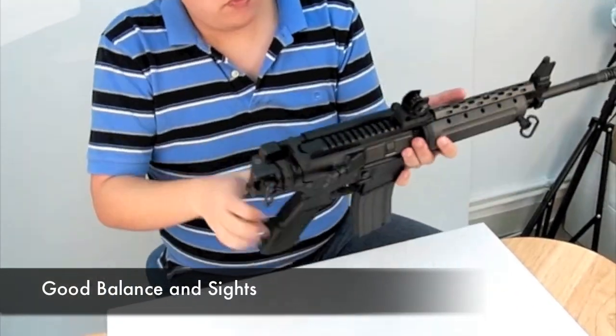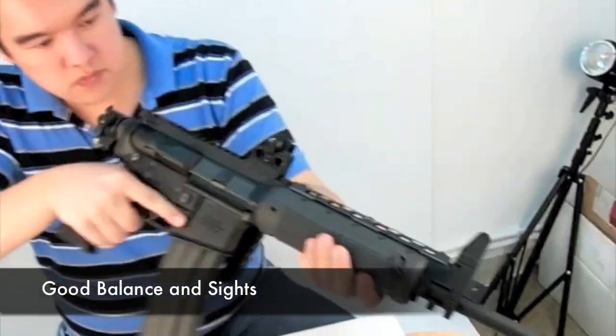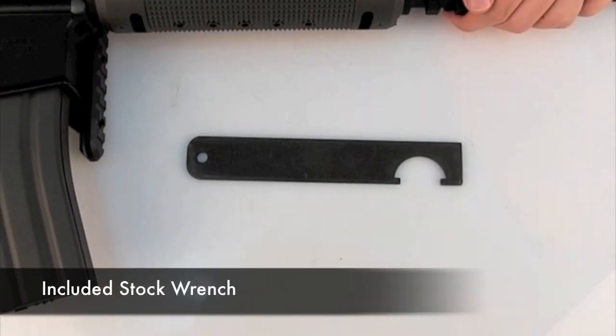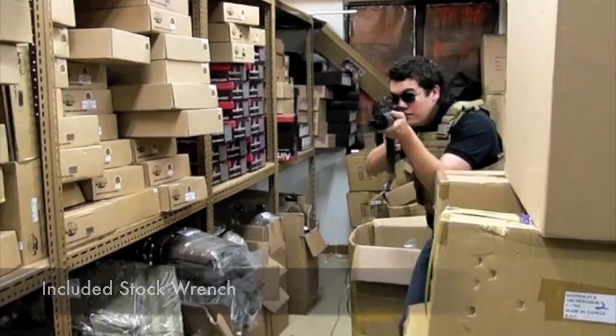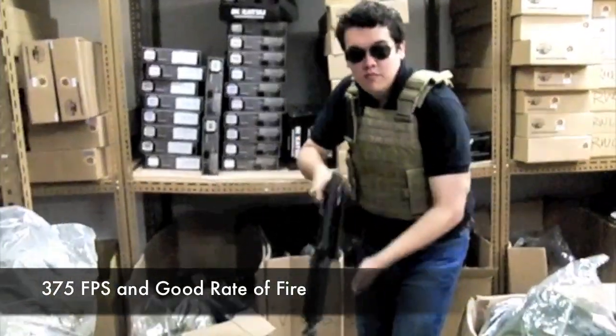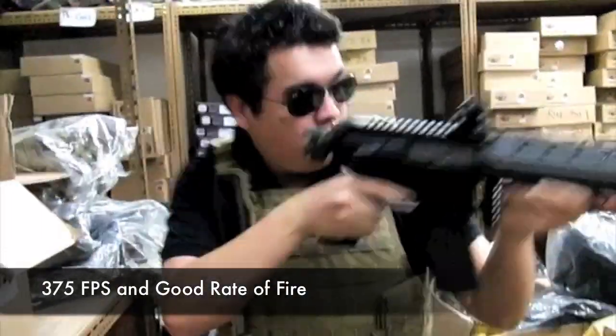The all-metal nature of the gun makes it very well balanced, making it easy and comfortable to wield. The sights are easy to use with and without the stock. The weapon also includes a stock wrench, and clocks in at 375 FPS.